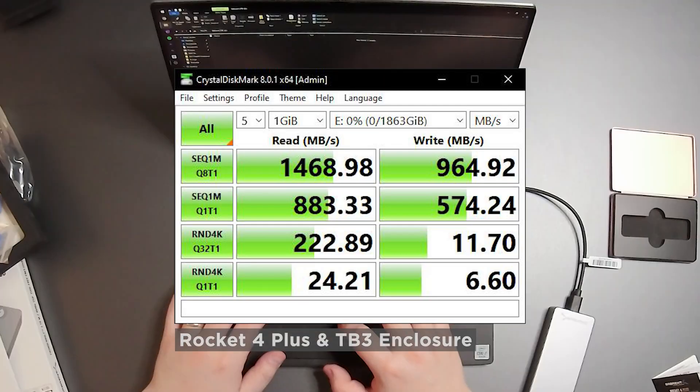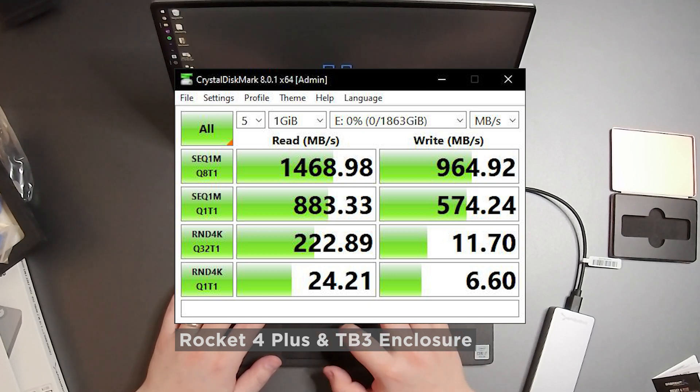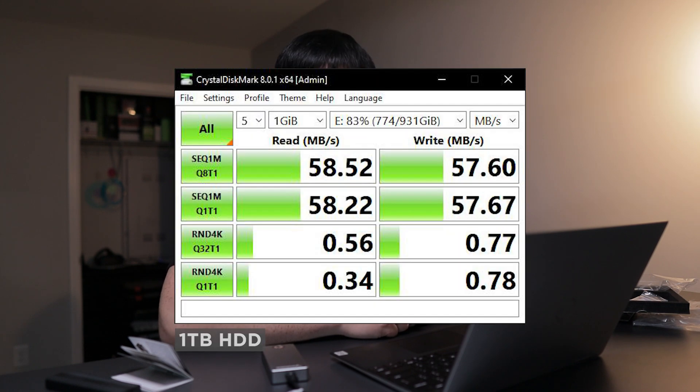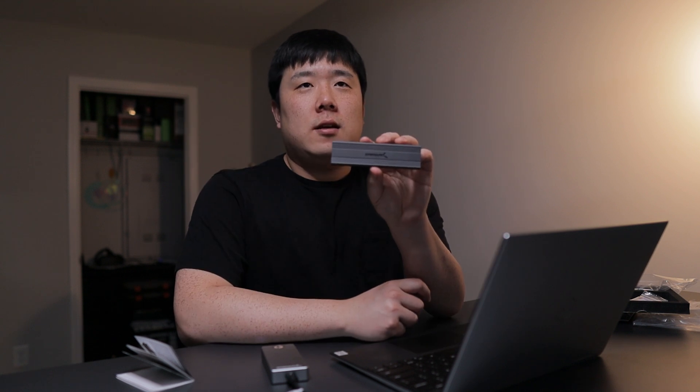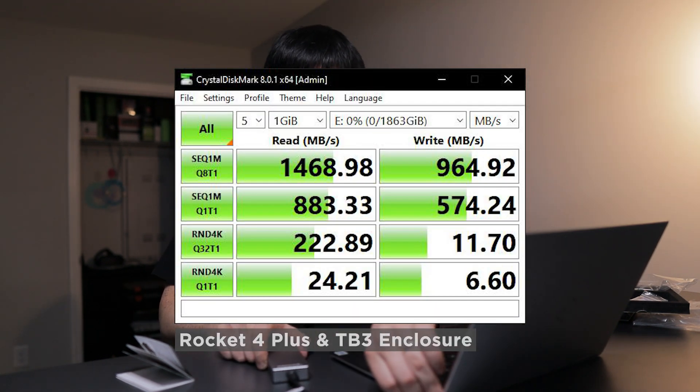I'll run the benchmark and see how fast it is in comparison. Here are the three different results: the first is my old spinning hard drive — supposedly the slowest. Next is the one through USB-C, which is USB 3.0 rather than Thunderbolt. And lastly, the best performer — the Thunderbolt connection. Since the Thunderbolt enclosure is the fastest, I'm going to keep the drive in there. However, I'm also going to upgrade my desktop to use this drive as the main drive. I'll produce a video showcasing that upgrade, so look out for that one.